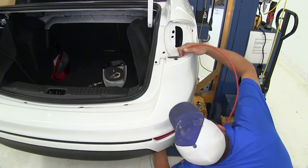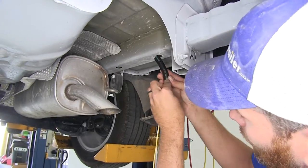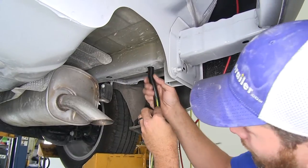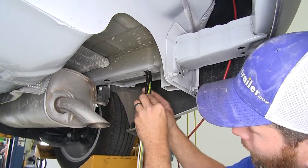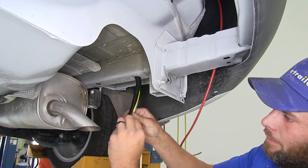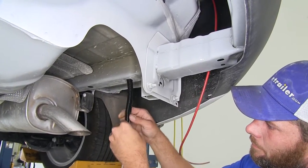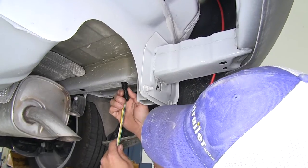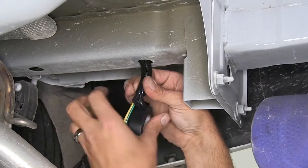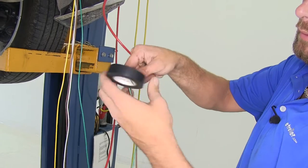We'll stick a stiff wire — or in our case airline tubing — down through each of those housings. Now where we come out of our frame rail on the underside, I'm going to use a little piece of wire loom, just kind of tuck it up in there to keep our wiring safe, especially coming around that edge. We don't want it to wear over time and cause any issues. We'll just put a little wrap of tape around it.